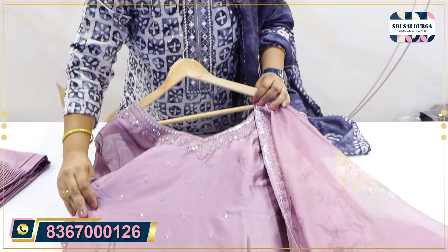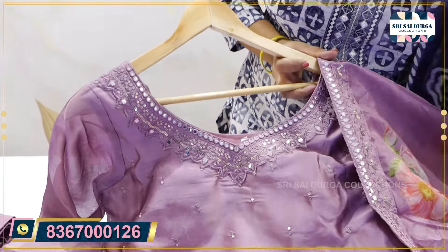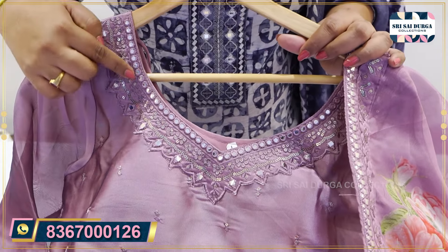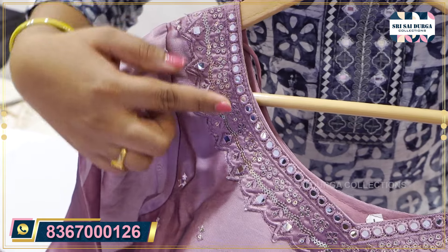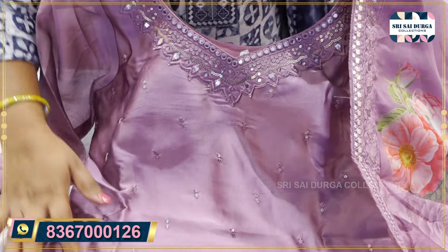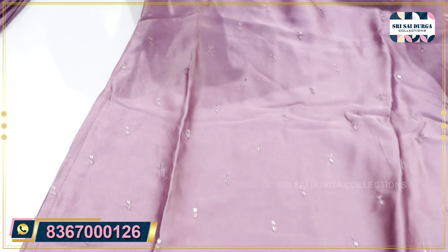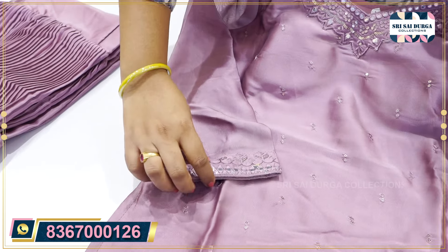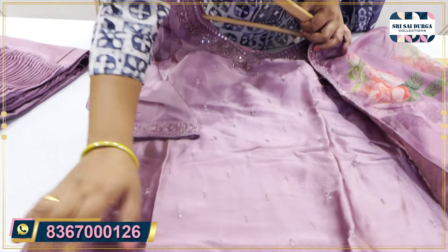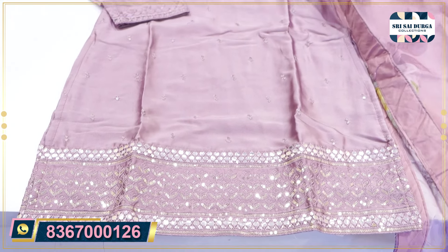The next design is a Sharara concept. We have a knee length top. The bottom is a palazzo concept. We have to highlight the detailing in a different style. We have to highlight the fabric and thread work. After that, we have to make a foil mirror. It has a foil mirror and a diamond place. We have to work on the front, back, and bottom.